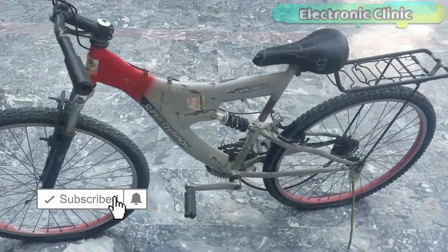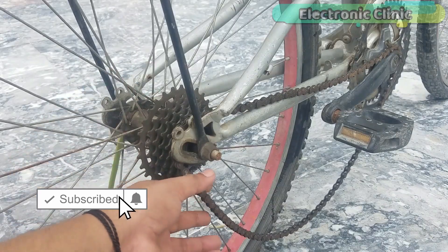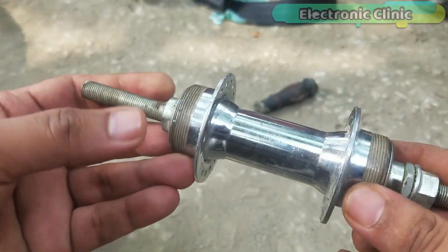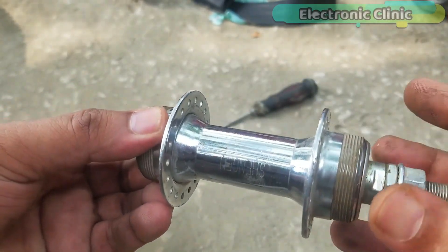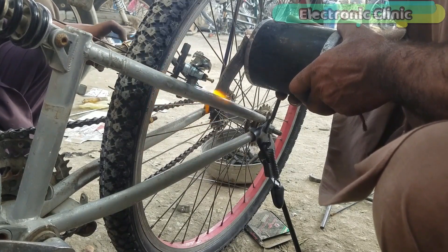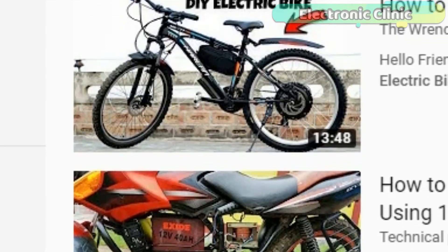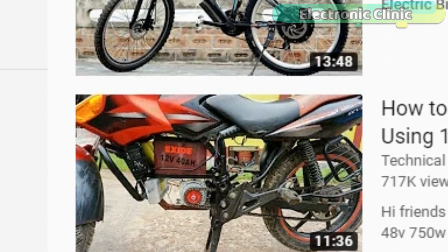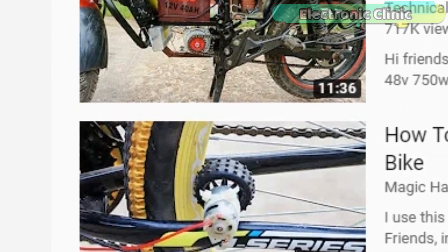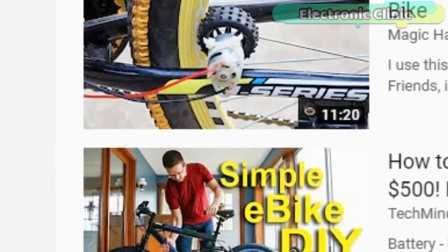In my previous tutorial I explained how to convert an old bicycle into a hybrid electric bike. In part one I covered all the basics including wheel hub selection, motor installation, and basic testing. I highly recommend watching part one first. In almost all electric bike videos, ready-made motor controllers are used, which does not help beginners make their own electric bike motor controllers.